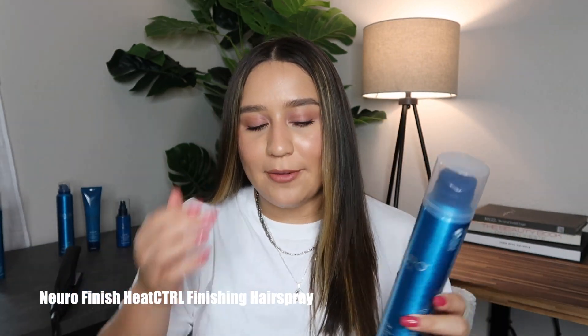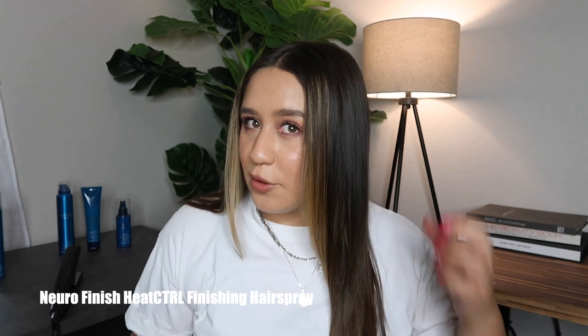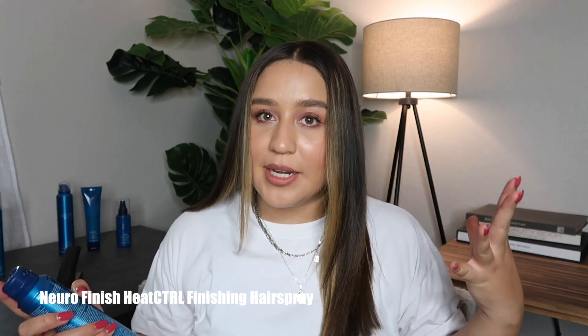Once everything is all ironed out, I go in with the Neuro Finish Spray. This adds a little bit of hold, a little bit of shine, protects from humidity, and even though this is not Neuro Protect, if you spray this on and want to add a little bit more detail or maybe you forgot a spot, this helps a little bit with heat control as well. In other words, this kind of acts like a facial mist when you set your makeup, except it's for your hair.